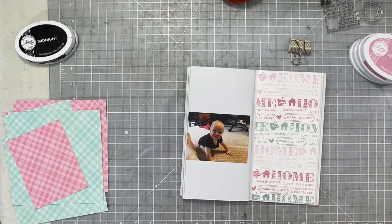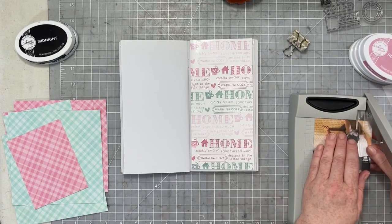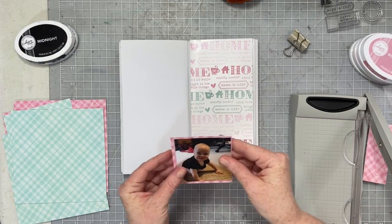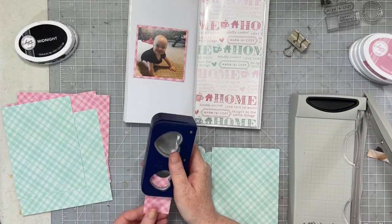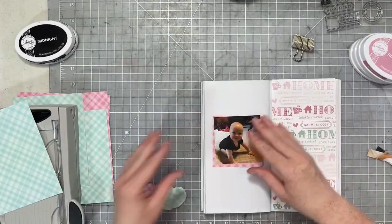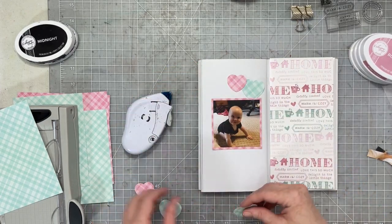What I want to do next is trim my photo a little bit. I decided I wanted a square photo instead of a rectangle — this photo is 3x4, so I'm just trimming it down to 3x3. Then I'm going to take this pretty pink plaid paper and cut it down to about 3.25" by 3.25", which is going to give me a nice mat around my photo. I'm going to grab my old-school Creative Memories heart punch from my stash and put it to use today. I punched five hearts, and I'm going to center my photo and then place the hearts around the top and bottom of my photo.